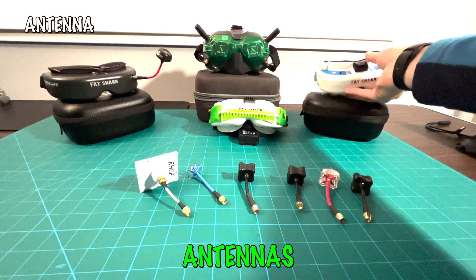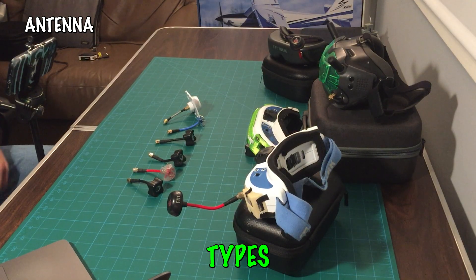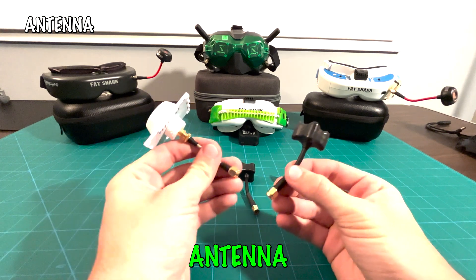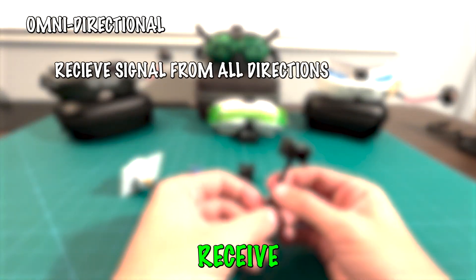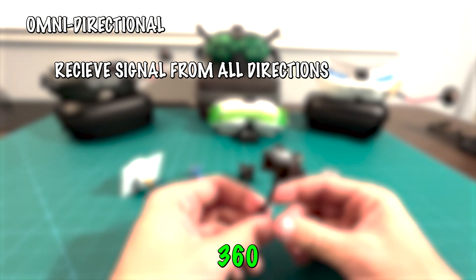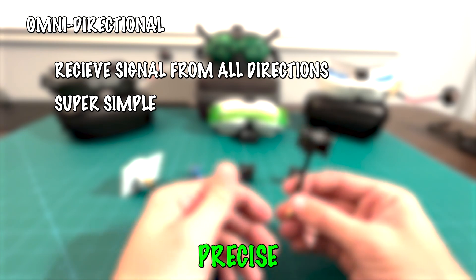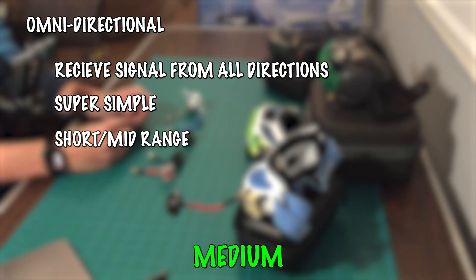Moving on to the antennas. As you can see, we've got a wide array of antennas and there are two main types: the omnidirectional antenna and the patch antenna. The omnidirectional antennas receive signals in all directions in a doughnut shape, providing general 360-degree coverage. They are simple to use, do not require precise alignment, and are suitable for short to medium range flights.